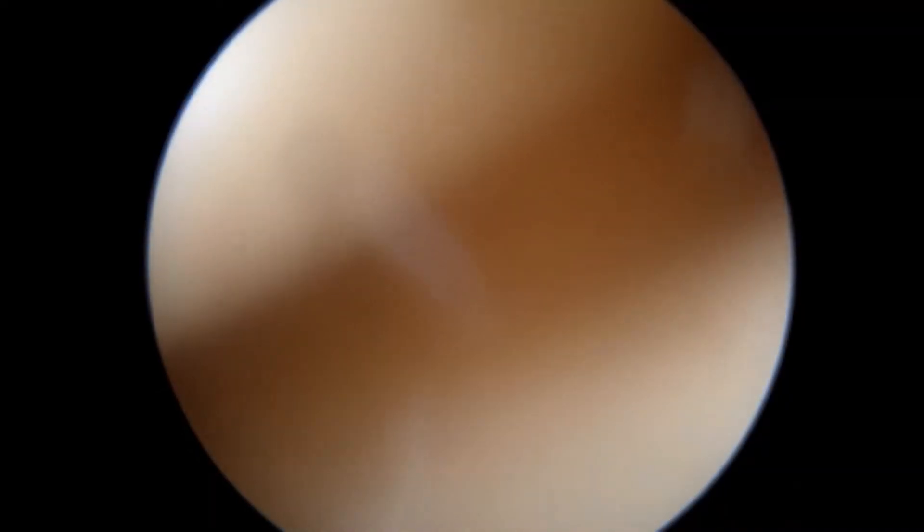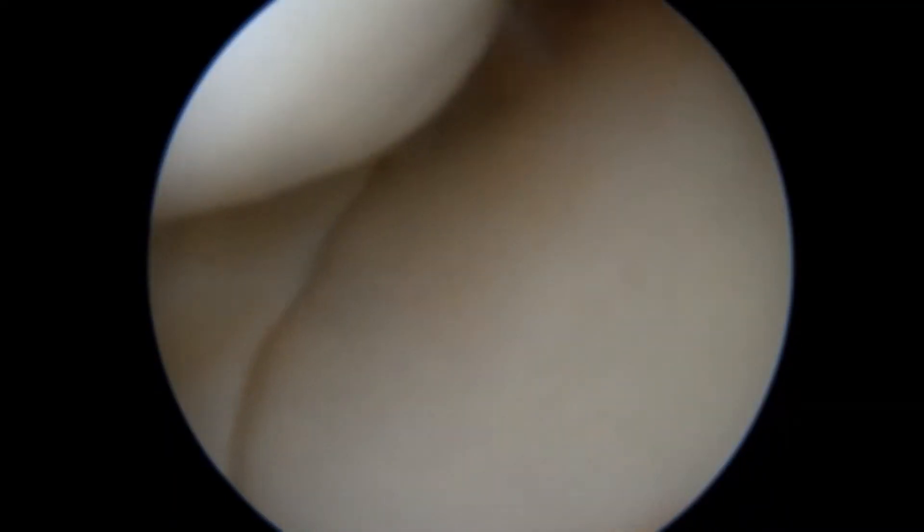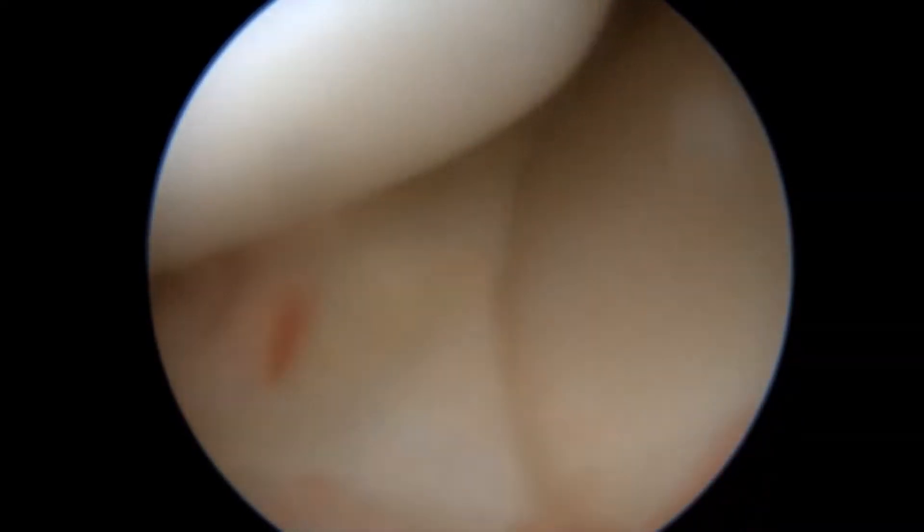It's a fresh injury, around three to four weeks old. The medial meniscus is a bucket handle tear, and once it is reduced and stays in its proper position, the chances of healing after repair are very high.